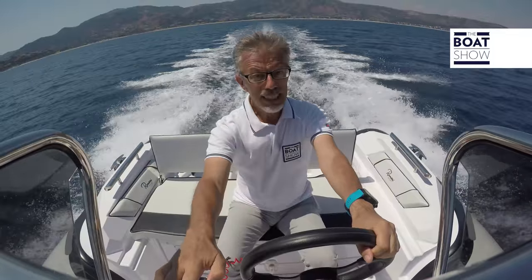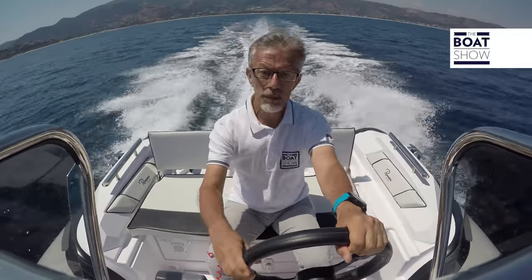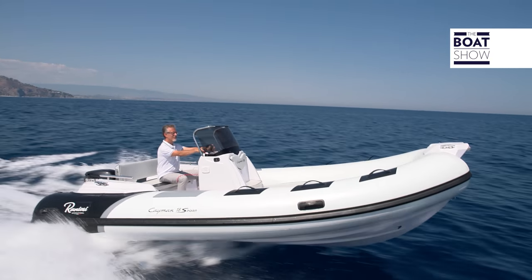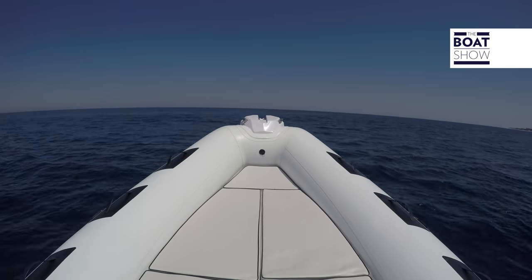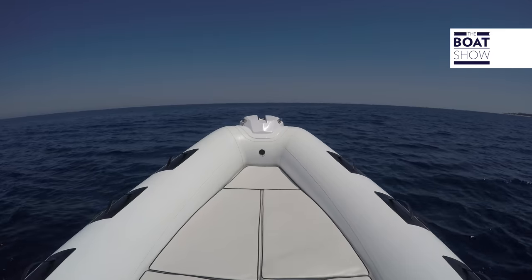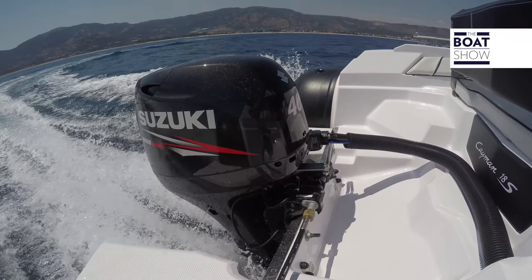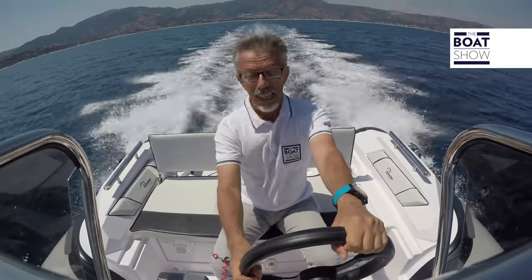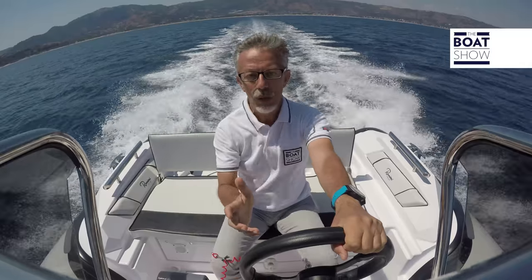Bit by bit, as it accelerates, I also increase the trim slightly — really just slightly — because the boat will find the correct inclination to the water on its own. Here, we're at 4,800 RPM. Keep in mind that for most outboard engines, this is the maximum cruising speed. That is, you can keep this speed as long as you want without worrying about overheating, and moreover, up to this limit they will usually achieve the best performance in terms of both consumption and speed.